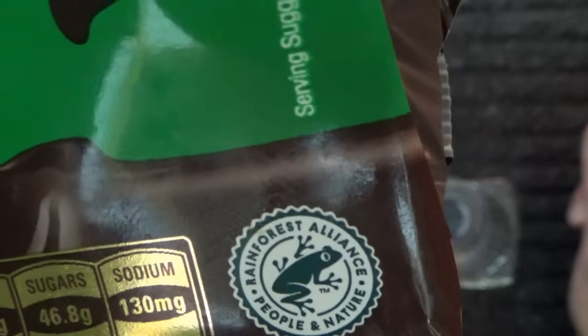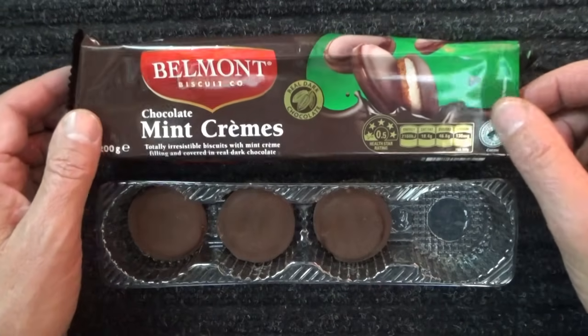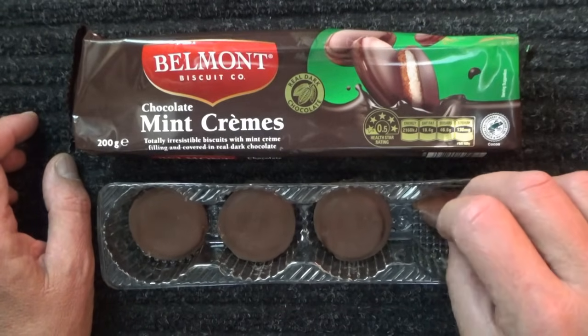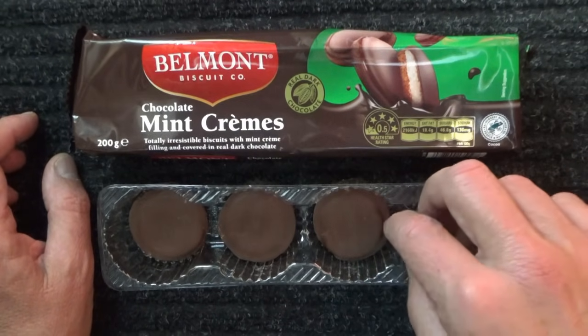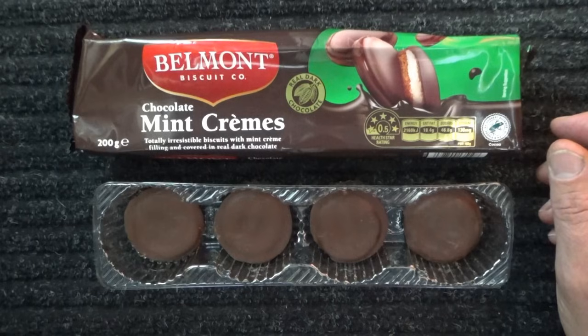Rainforest Alliance — people and nature. I think it's probably time to weigh some of these biscuits, or rather the last remaining four biscuits.